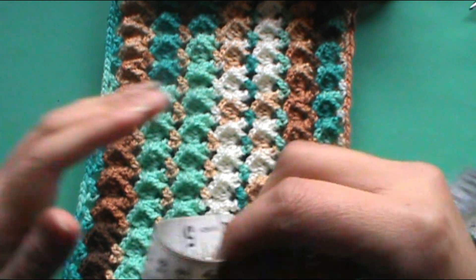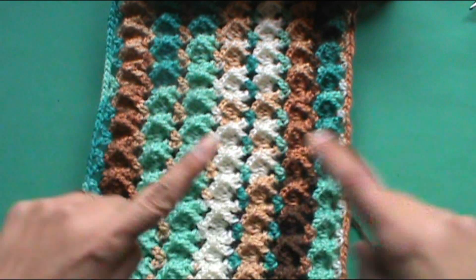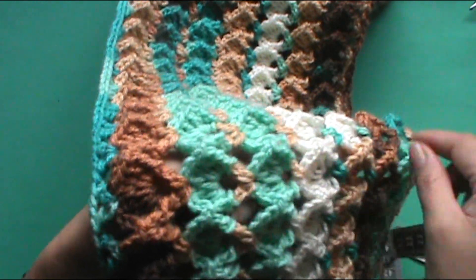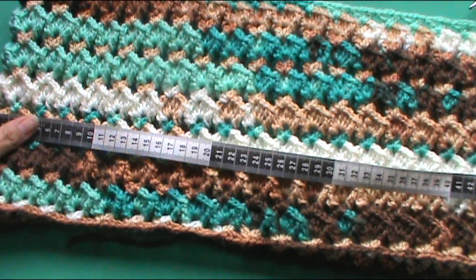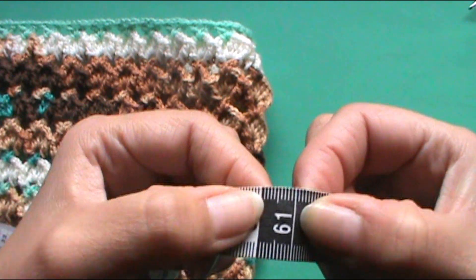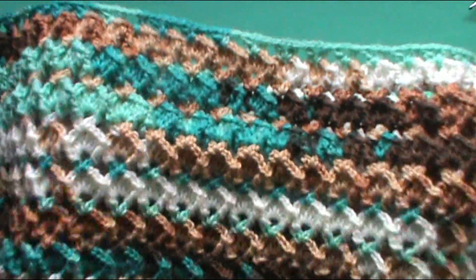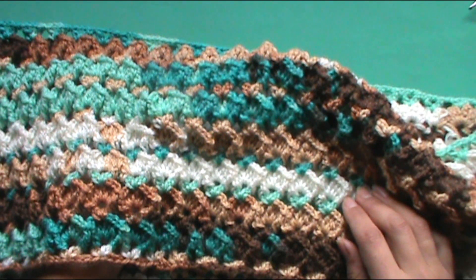Lo voy a colocar de esta forma para darles la medida que tiene. Desde el punto de Vs hasta donde hemos empezado tiene 22 centímetros. Eso es lo que hemos trabajado en un par de vueltas de abanicos: siete vueltas de abanicos sin contar las Vs. Para que tengan una idea, porque a veces me preguntan. El ancho tiene alrededor de 61 o 62 centímetros. Eso hemos ocupado con 200 gramos de lana. La verdad es que se ocupó bastante lanita, ya que esta puntada entra bastante material, pero queda un trabajo bastante calentito, muy suave y la verdad muy abrigador.